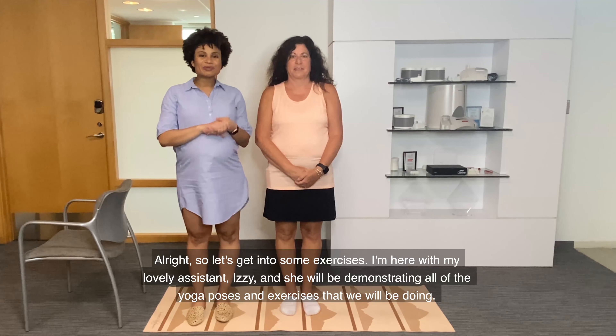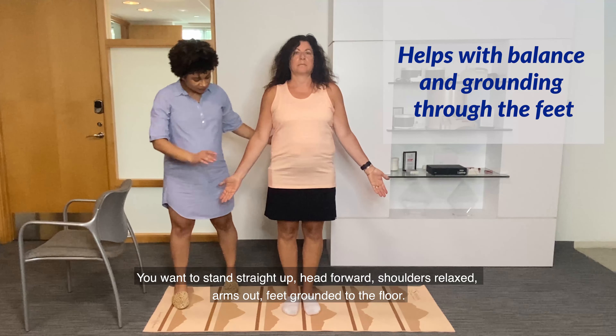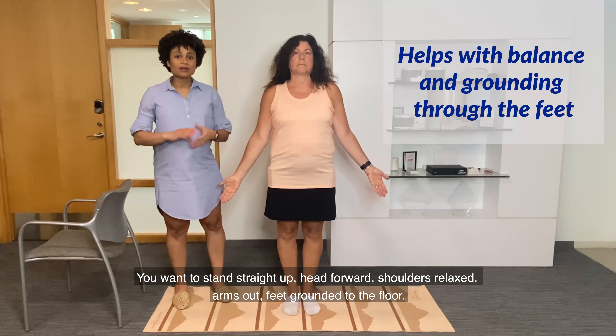Let's start with the mountain pose. The mountain pose helps with balance and grounding of the feet. You want to stand straight up, head forward, shoulders relaxed, arms out, feet grounded to the floor, and you just want to hold that position.